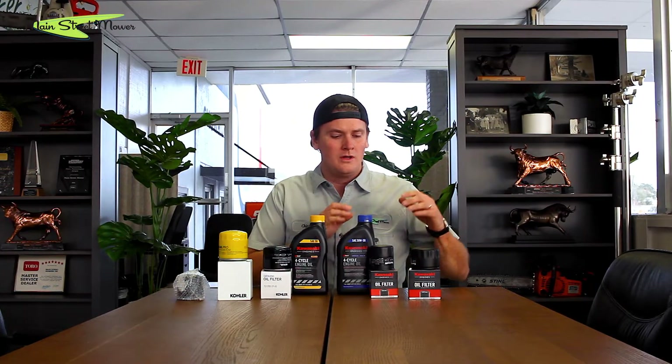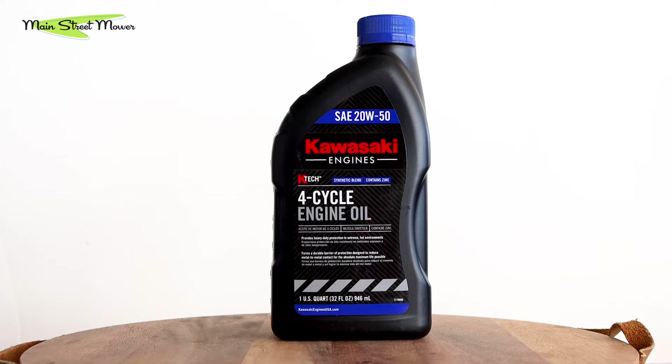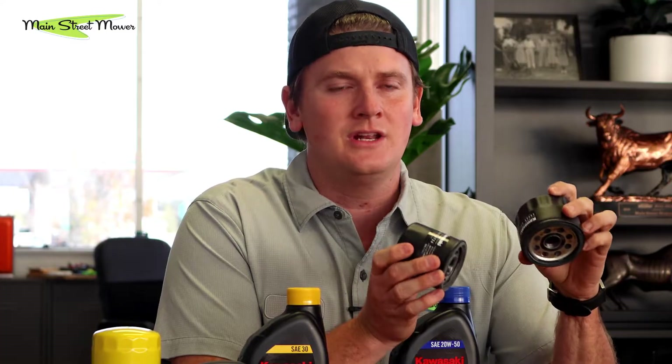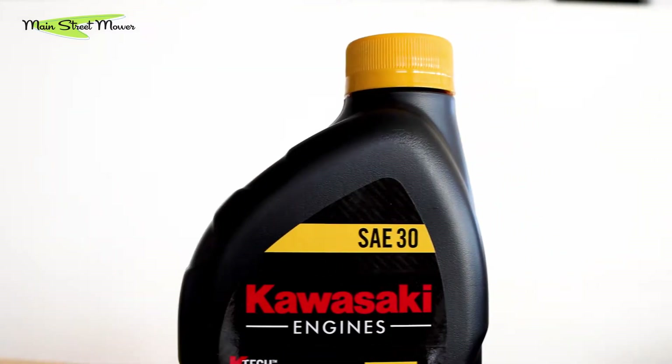The quick answer: if you have a Kawasaki on a Toro, you're generally going to be running the 20w50 Kawasaki oil. They give you two oil filter options — both will fit your machine and both will seal without leaking. The size difference just depends on your frame clearance. If you have a Kohler, in general you're going to be running the yellow stuff — SAE 30, just standard 30.